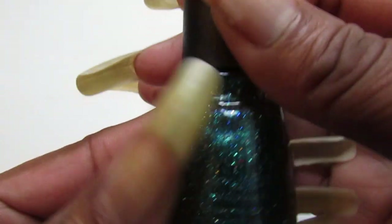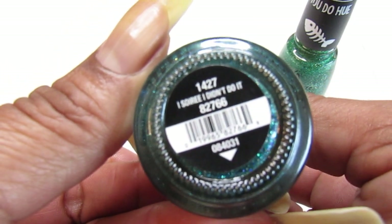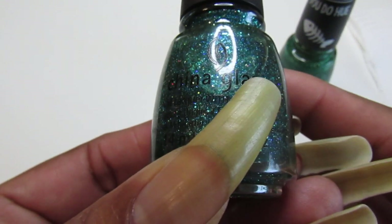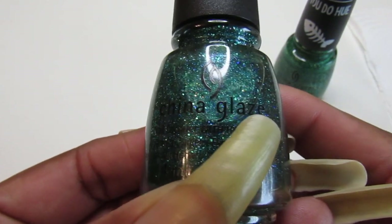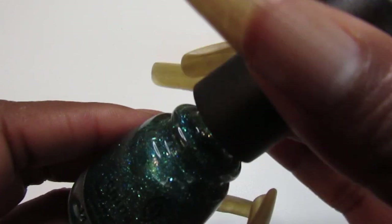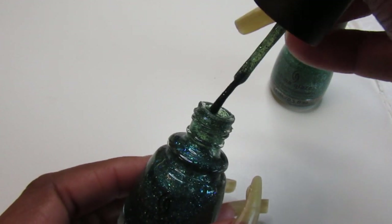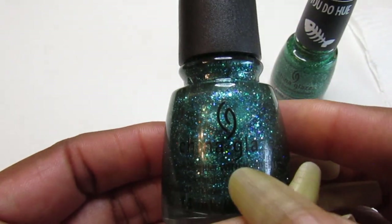I want to start off with this China Glaze. This one is called 'I Sorry I Didn't Do It.' This one is a bright and cheery green glitter — it has a turquoise tint base filled with gorgeous turquoise and blue hollow micro glitters. As you guys can see on the brush, it is very pretty. This is from the Holiday 2015 Cheers collection, and I purchased this one from the beauty supply store.